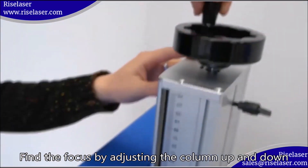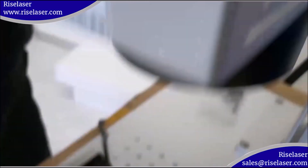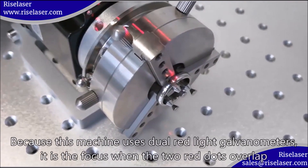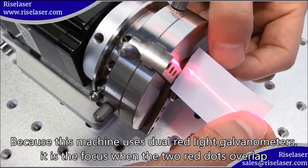Find the focus by adjusting the column up and down. Because this machine uses dual red light galvanometers, it is the focus when the two red dots overlap.